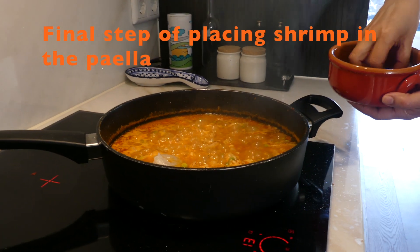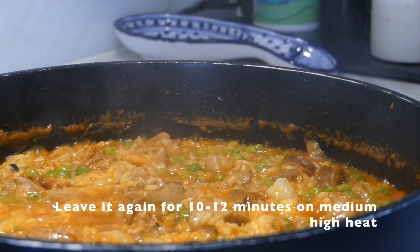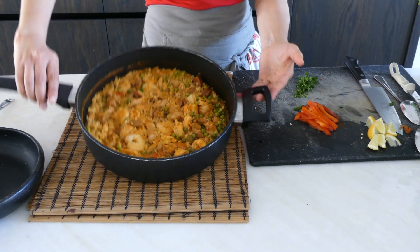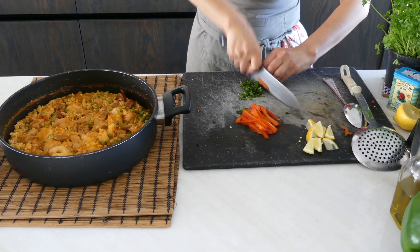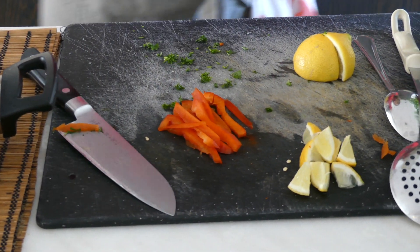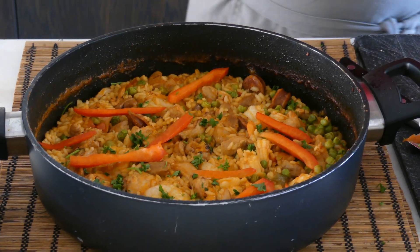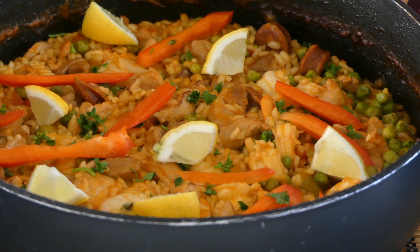Finish by adding the shrimp. Paella is ready! See how the stock reduced and everything — we didn't stir it. Now we're going to chop a little bit of parsley to finish our paella. A little bit of parsley on top, decorate with the red peppers, a squeeze of lemon, and a few lemon wedges. There you have your paella!